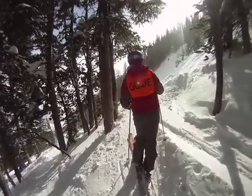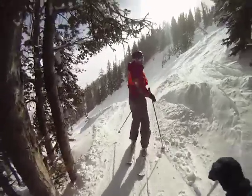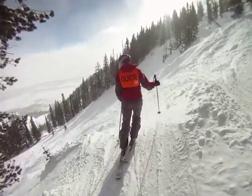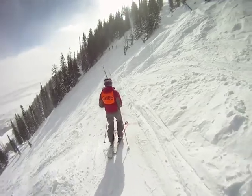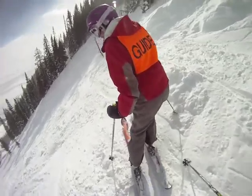I heard some people over there, I think. People peed around it. We just slide onto the trail. Yeah, we've got to stop here for a moment. We're on the trail.